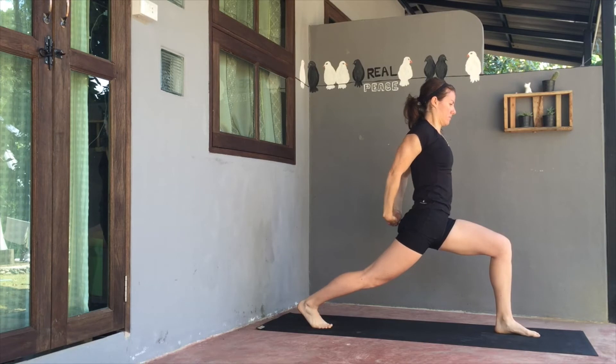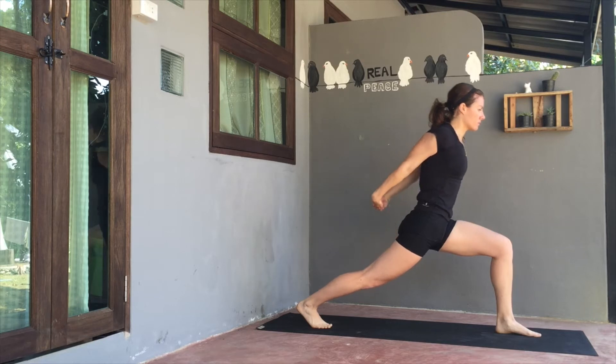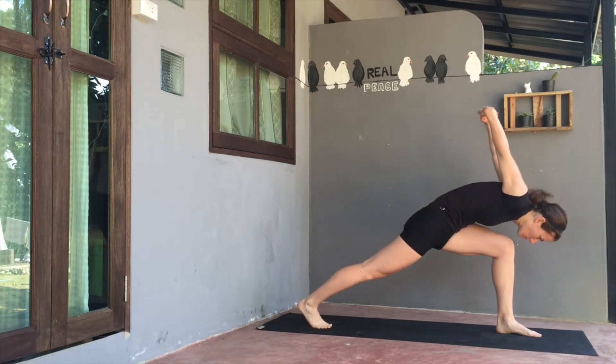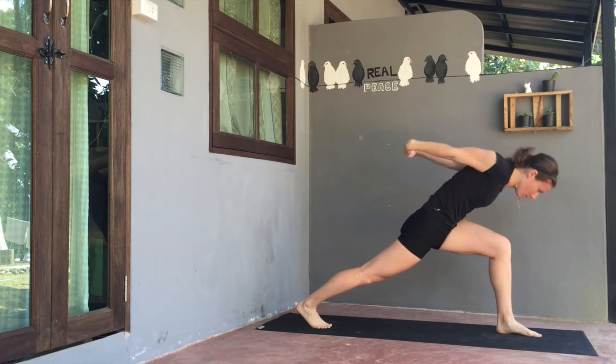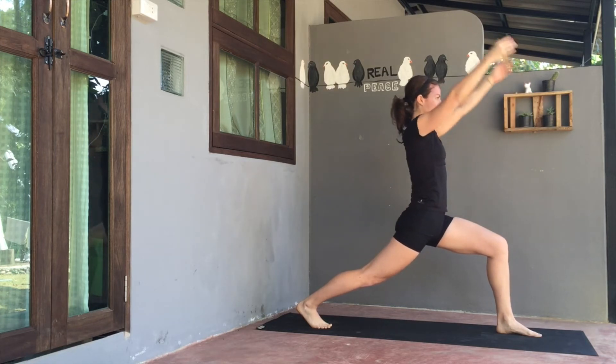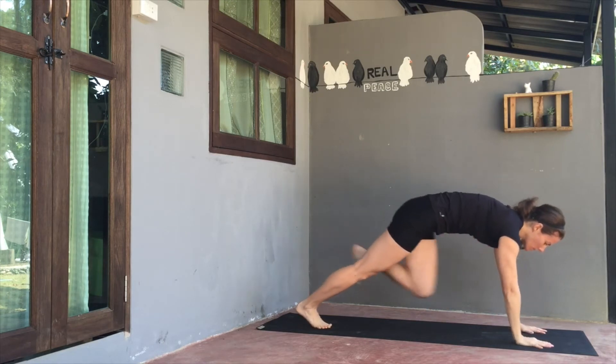Exhale, fingers interlace behind the back. Shoulder blades draw together, chest is lifted. Lengthen through the spine on inhale, and exhale to fold forwards. Allowing those hands to lift towards the ceiling. Keeping the right heel lifted, keeping the belly from resting on the thigh. Inhale as you lift back up, releasing the arms to high lunge. And exhale, plant the hands towards top of mat.